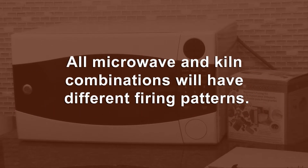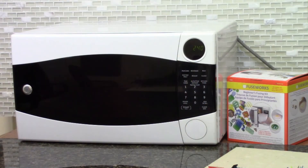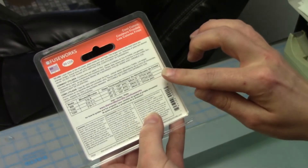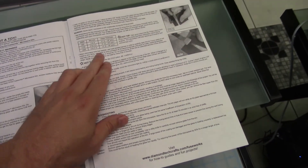All microwave and kiln combinations will have different firing patterns. Be sure to take careful notes and log all fusing times for future use. Adjusted firing times can be found on the back of Fuseworks' glass packaging as well as in the Fuseworks' kiln manual.